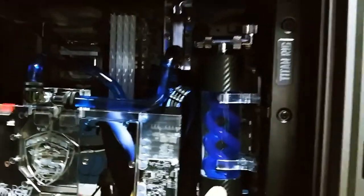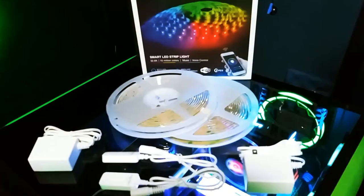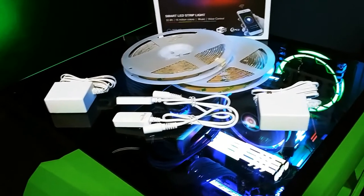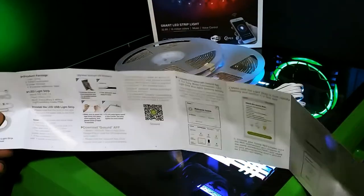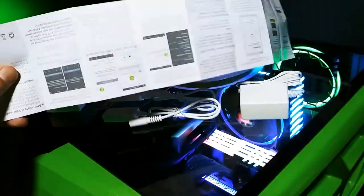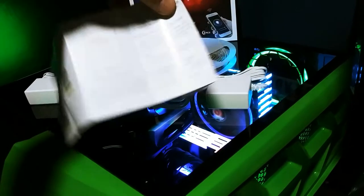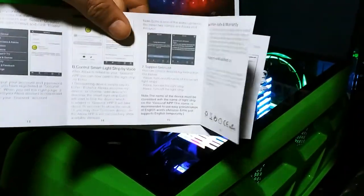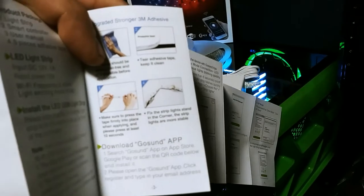I basically left the system complete because we are going to do some more work before we start tearing it back apart. So this is everything included with the kit: two rolls of LEDs, two power strips, and two power supplies. I was actually quite impressed with the instructions - look how detailed and thorough they are, front and back. It tells you what app to use, how to download it, how to use it, how to hook it to the WiFi, troubleshooting, connecting, getting to know the app - just all kinds of very well thought out steps and procedures. It even tells you how to clean the surfaces.